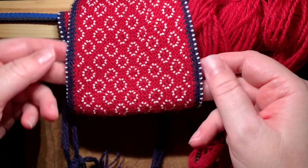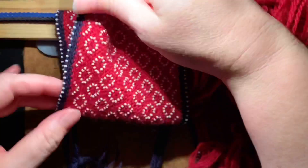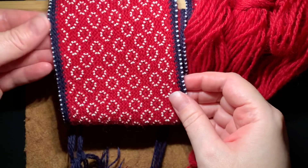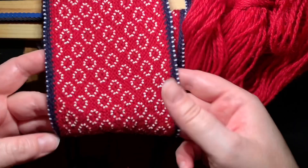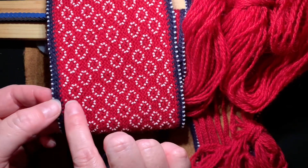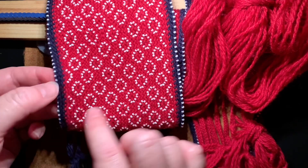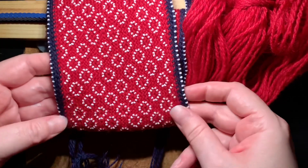Hi everyone, Karen Barry here. I'm an oblique finger weaver and in this video I wanted to show you how to do this beaded edging on the border. On a lot of historical artifacts that I've seen, you'll see this done where in the weaving you've got a bead that sticks out horizontally from the weaving, and you can just weave it in as you go.